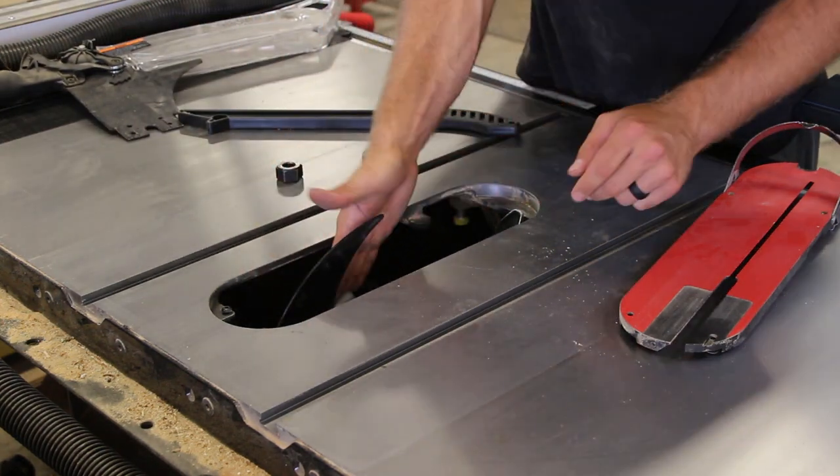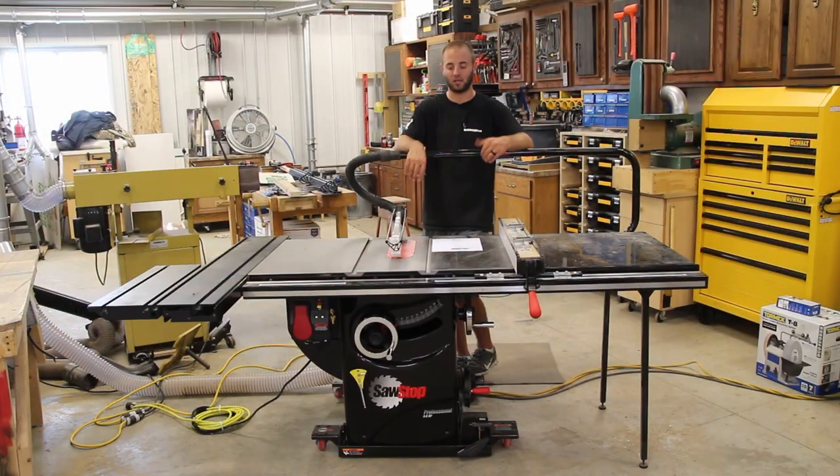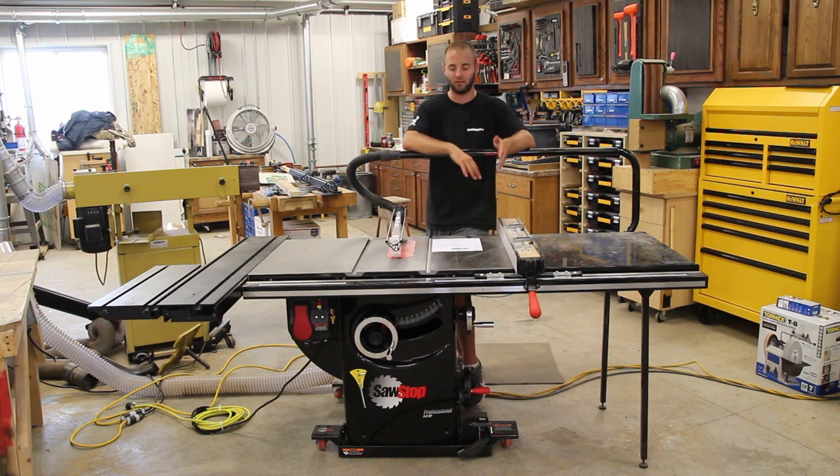When the fence is close, I can't see the blade well and my push stick starts catching on things. I'm just not a big fan of having it on when the rip fence is close to the blade — I use it a ton when it's far away or for large cuts.